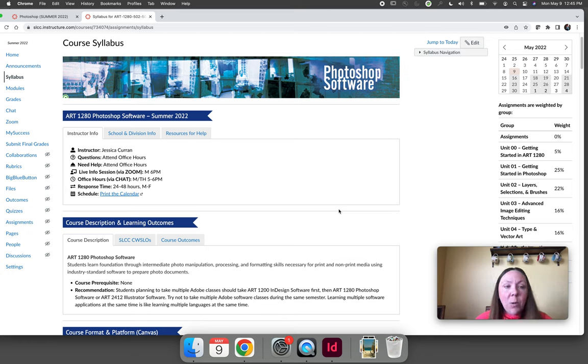I will host synchronous online office hours and what I call a live info session every single week — these are optional to attend in real time. My online office hours are via the chat. You can leave a message outside of office hours and I will answer it the next time I have an office hour. You can also log in on Monday and Thursday from 5 to 6 p.m. and I will be in the chat live, answering your questions. If you have a question that requires screen sharing, I can launch a Zoom and we can troubleshoot things together in real time.